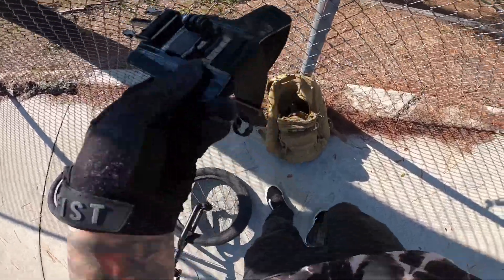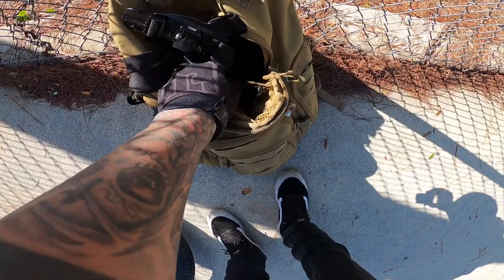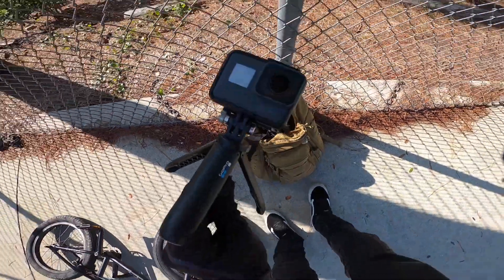The chest mount is pretty cool, I like those angles. I'm going to put the camera on the deck and just film it with the 8.